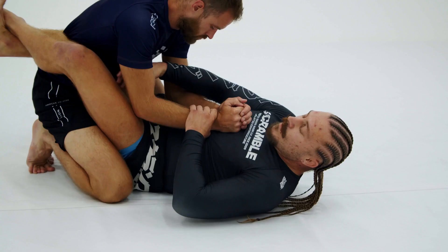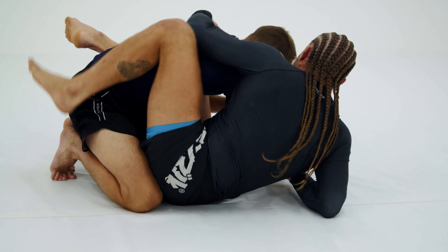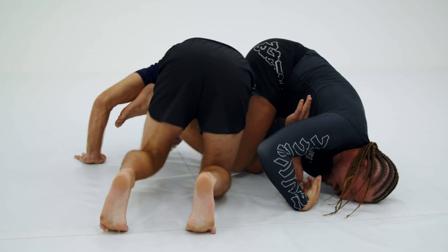Another option from arm drag — I attempt to take the back. Maybe my partner postures up. I just catch this arm, bring my shin over the top, and go into that swim move arm bar right there.